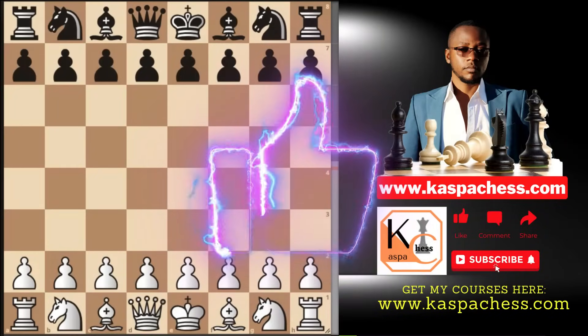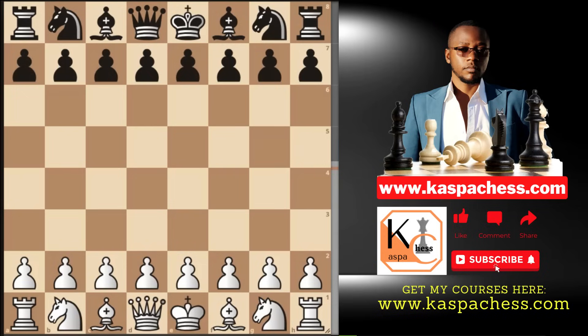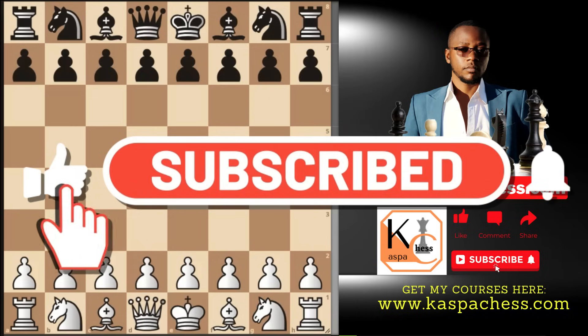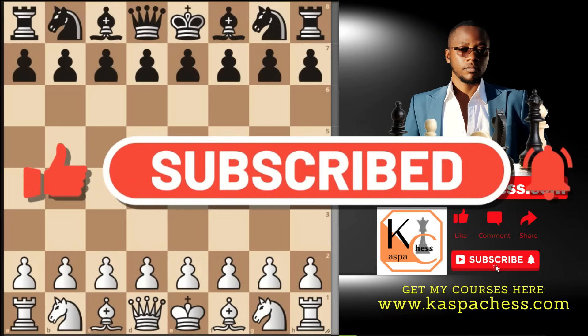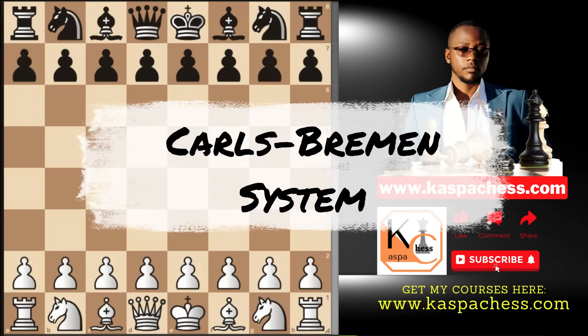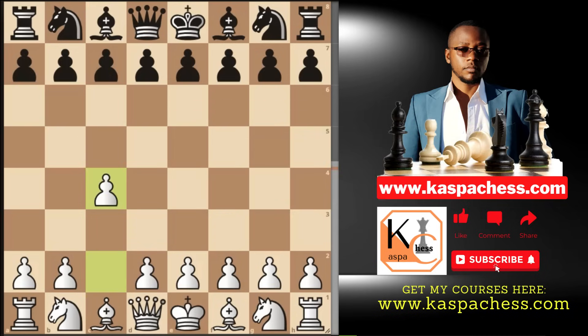There is one simple system that every chess player must know in order to be on the safe side, especially during serious tournaments and other similar competitions. The system I want to recommend is called the Carl's Bremen system, which arises from the English opening. This is a very stable opening.